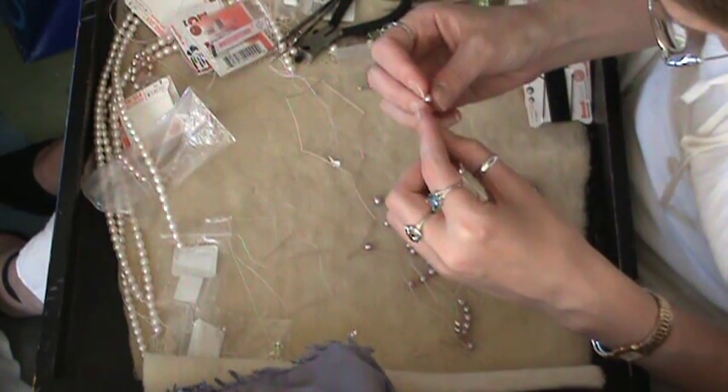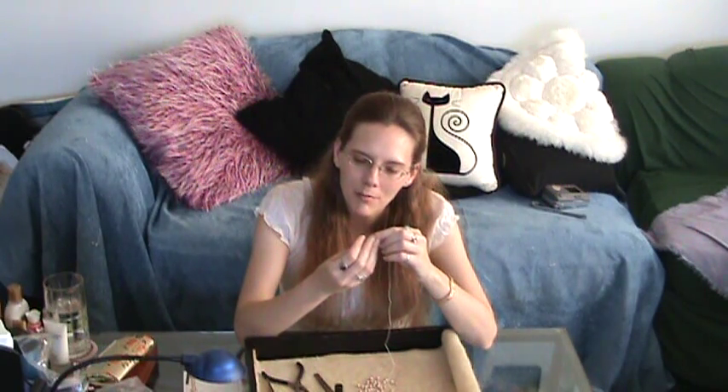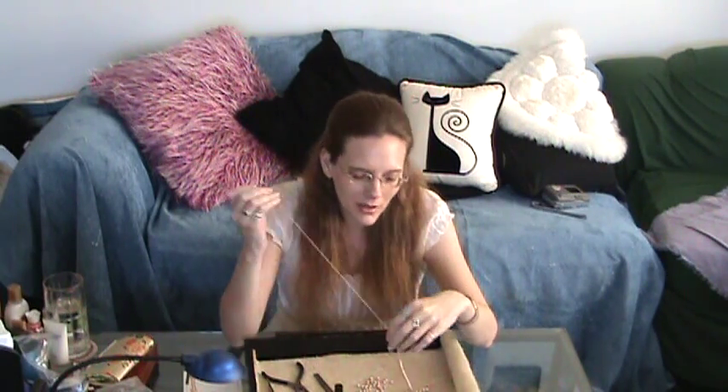Another great thing about stringing and knotting pearls is that if you do the stringing part at home and just take the actual knotting part with you, it makes a great hobby when you're somewhere with a long wait — like at the airport. It's really easy to travel, there's no mess, and you don't have to worry about dropping beads everywhere if they're already on the string. It requires very limited attention, so it's easy to do when you're talking on the phone or watching TV. And it's pretty fast — if you know you're wearing a particular color to work the next day, you can make a custom-designed necklace the night before and have it ready to go.